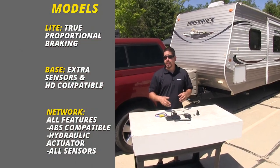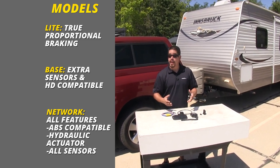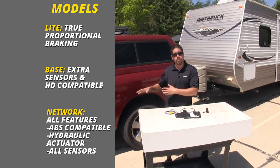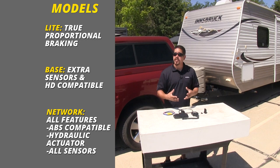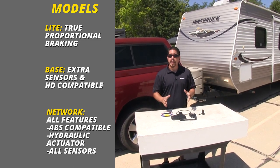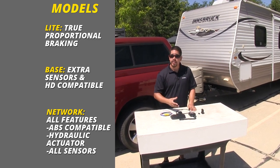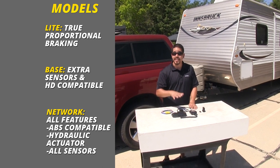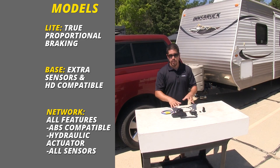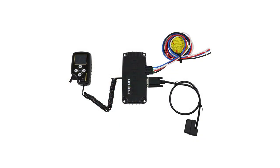If you're looking for a brake controller with truly proportional braking, the light is going to be a great option. If you want a little bit more — reading more about what's going on with your vehicle as well as HD compatibility — the base model is a great choice. And if you want to go all out with ABS on your trailer, a hydraulic actuator, and every available feature, the network enhanced one is going to be the best option. That'll finish up your look at the Tucson Direct Link line of proportional brake controllers.